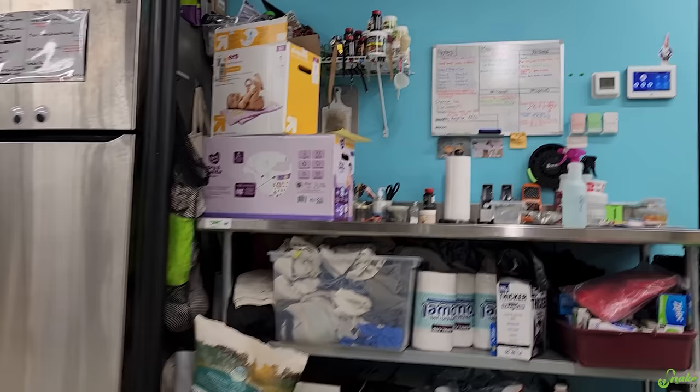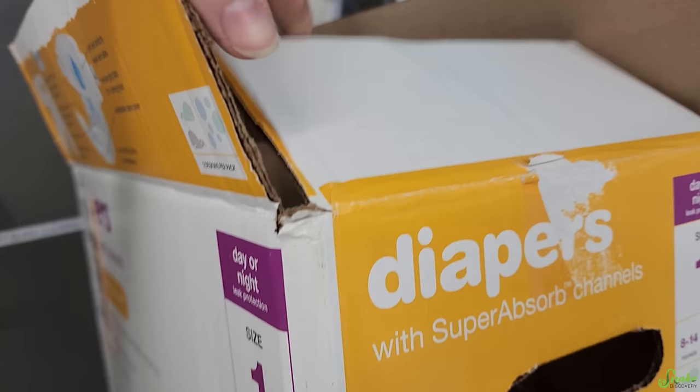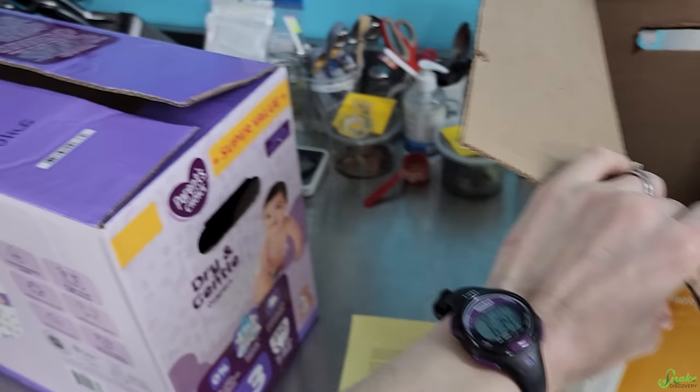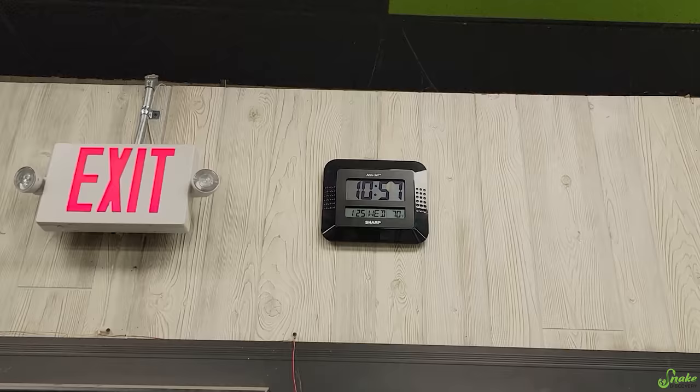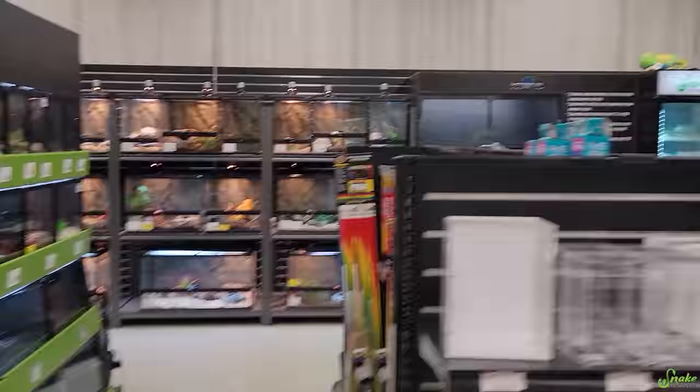I hear scratching in these diaper boxes, which can only mean one thing — there's animals inside. What got surrendered today? A bearded dragon. One's a beardie and the other surrender... another beardie. It is 10:57, so we've got a couple minutes until we open. There's some people waiting outside to come in. We just finished getting all the animals ready for the day.